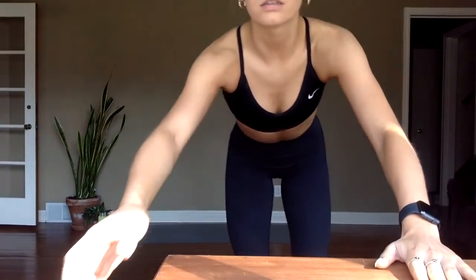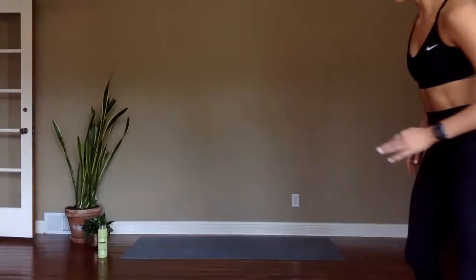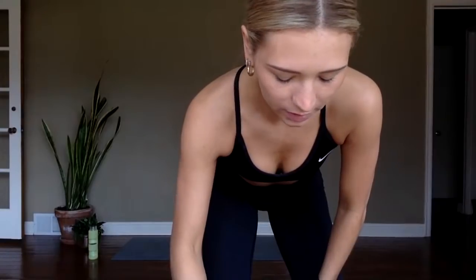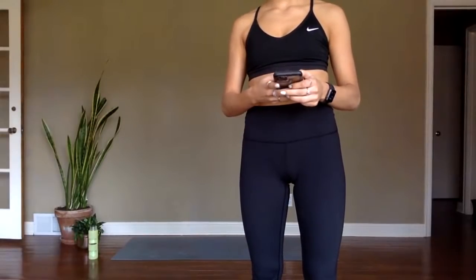Hey, happy Saturday, good morning! We have a little bit of a new setup. I'm just gonna wait a few minutes for everyone to come online. We have a special playlist today — we're doing a Drake sculpt, so all the songs are by Drake. It'll be fun. I'm just gonna get connected to my speaker and wait a little bit for people to come on.